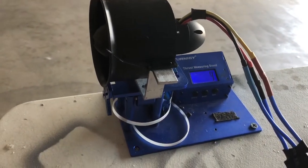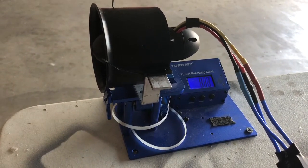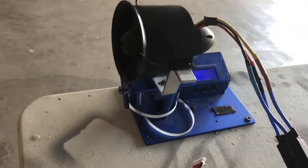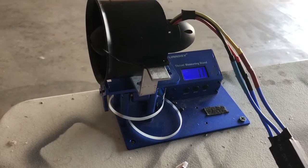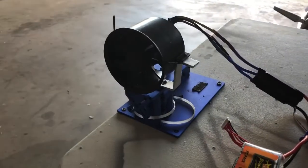Okay, ready? So that's what I got out of this fan. Seems to do pretty good.